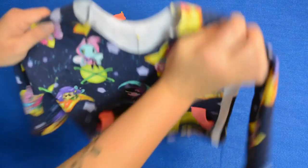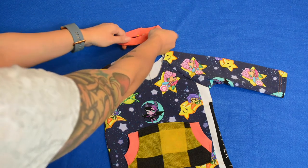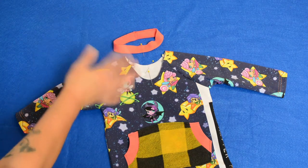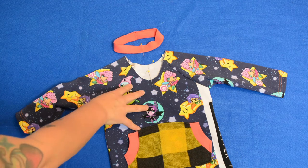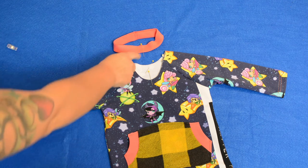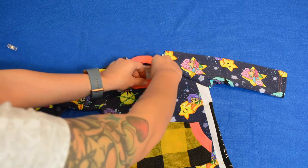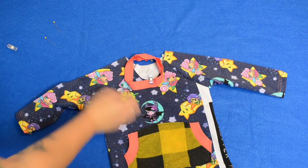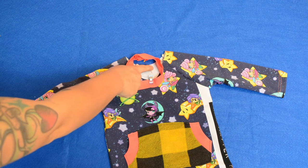Now I'm going to open my shirt up. I want to pin the neckband to the right side of my shirt — I'll use knit clips. I'm going to clip my front neckband mark to the front here, and then clip the back of my neckband to my back center line mark right here.